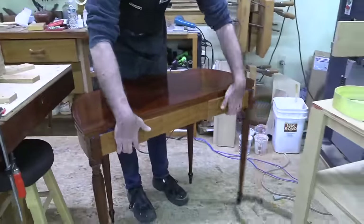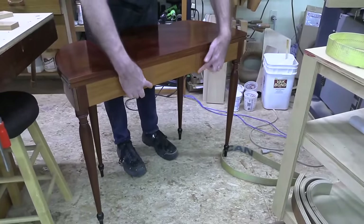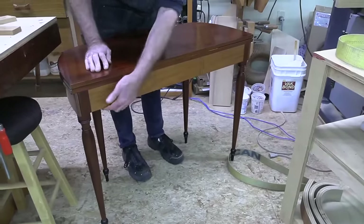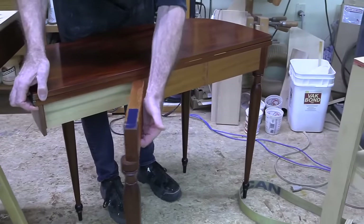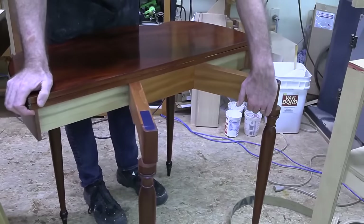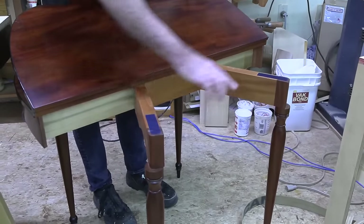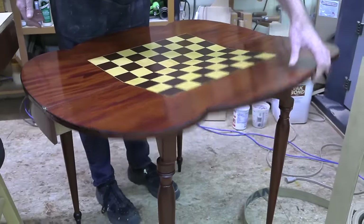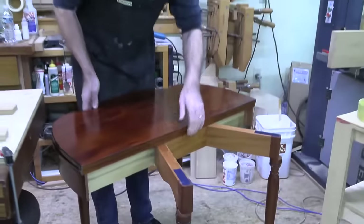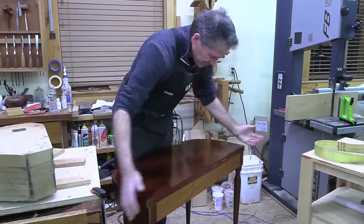Here you have these legs that swing out on good old-fashioned wooden knuckle joints. There's a nice little hand catch underneath, and each leg will swing out and stop. I have these little pieces of felt embedded in there so that it supports the top from the back. That's the classic game table.